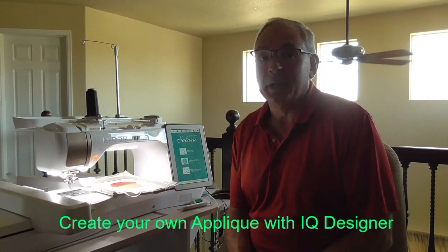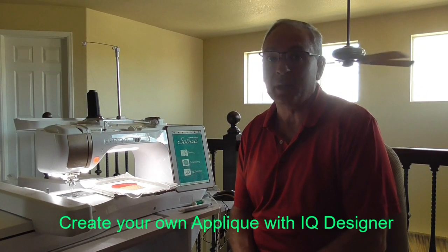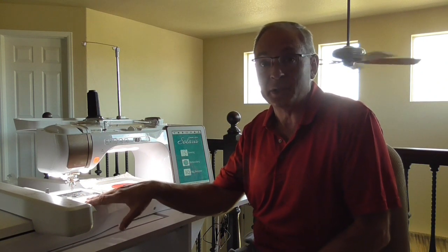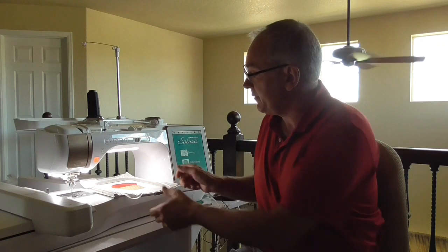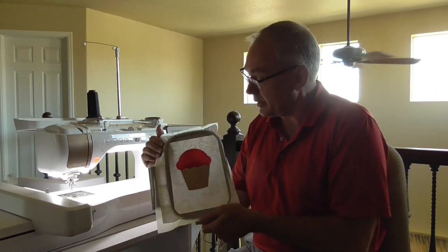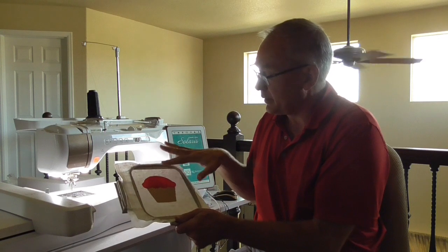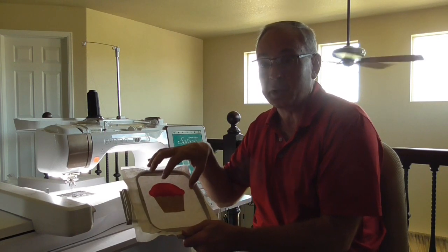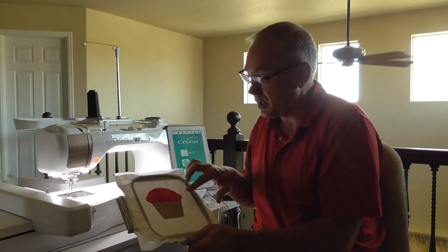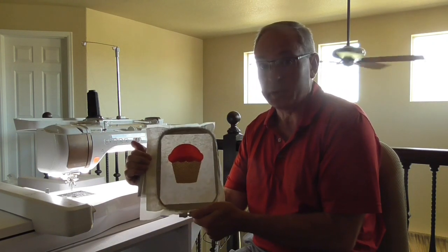Hi, it's Patrick with Above and Beyond Sewing and Vacuum. Today we're going to be showing you how you can actually do some appliqué with your IQ Designer. You remember the last video we did, we actually did appliqué where you were scanning in the artwork or the appliqué that you wanted to do and setting stitches to it. This time we're going to do something a little bit different, where we actually have our fabric cut and our shapes cut and put down onto our fabric.